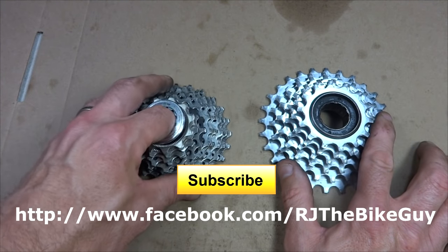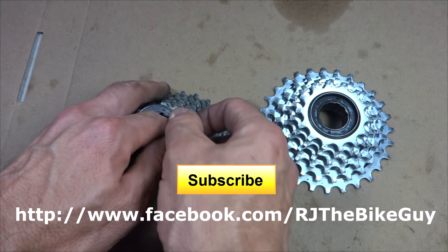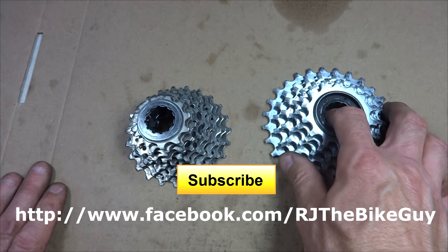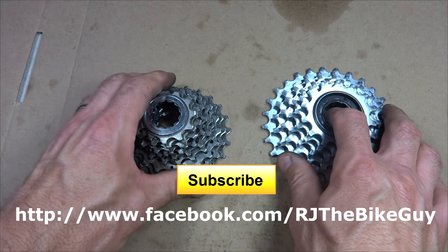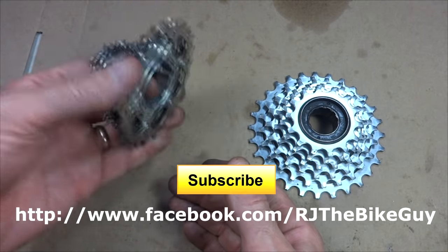Hope you found this useful or interesting. If you did, please click like on my video — I always appreciate the likes. If you're not subscribed to my channel, click the subscribe button to see new videos. I'm also on Facebook at RJTheBikeGuy — go over there, like my page. Thank you very much for watching.